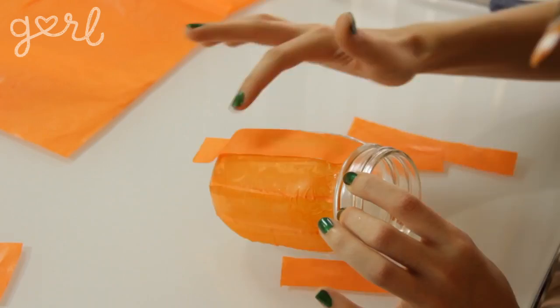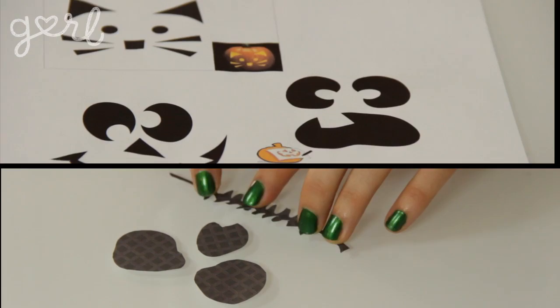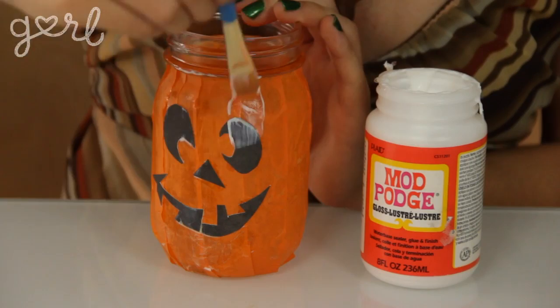Step 3: While your jar is drying, go ahead and create the face of your lantern using your black paper. You can go online and look up face templates or just get creative and make up your own. Either way, glue the face to your jar. Then apply a coat of glossy Mod Podge over the entire jar, including your face design, to lock everything into place. The glossiness really helps give your paper that extra shine, which will match the shininess of your glass jar, so I'd recommend it.